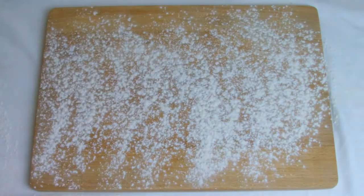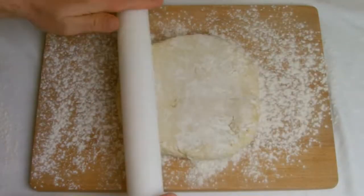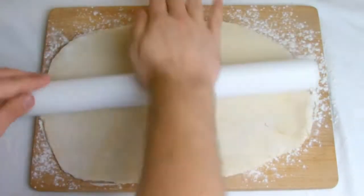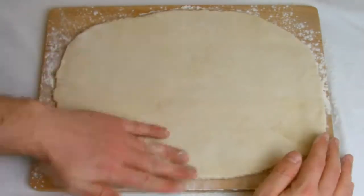Then take the dough from the fridge, lightly dust the worktop with flour, and roll the pastry out into a rectangle slightly larger than the butter. You can tease it into shape if you need to. Then place the sheet of butter over the top and fold one third over, then fold the remaining third over the top, before refrigerating for a further 25 minutes.